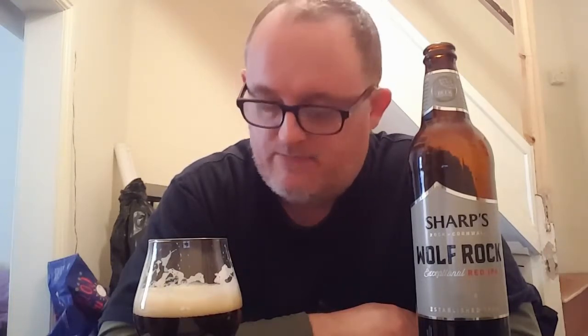It says red IPA on the bottle, and the stuff I read on the internet about it reads quite well. But it needs to be a red IPA — it needs to be an IPA. It definitely needs to pack more hops than what's already in it. Out of ten — six and a half, seven.